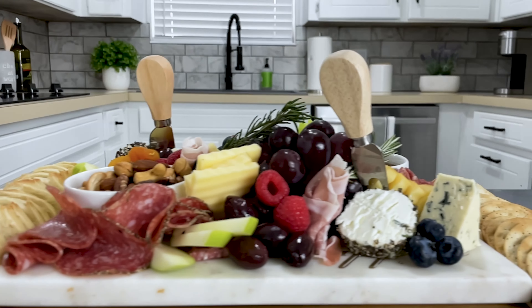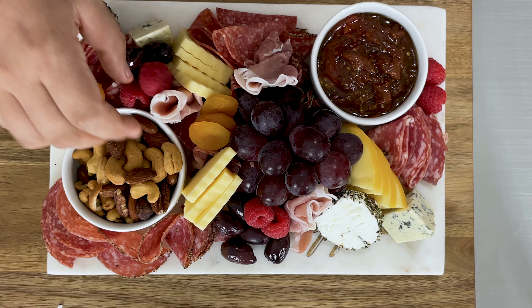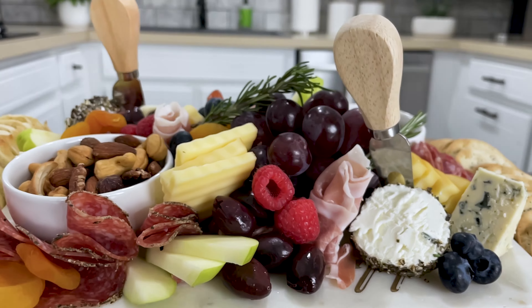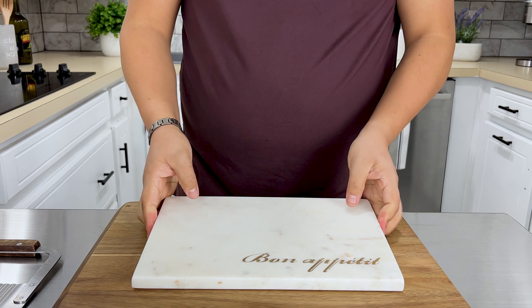Let's create a charcuterie board that you can both amaze and impress your friends and family. All it takes is a few simple ingredients that you can find at your local Target. It can be enjoyed with a glass of your favorite wine or even a cold Topo Chico. Don't forget to watch till the end to see what's coming up next week.